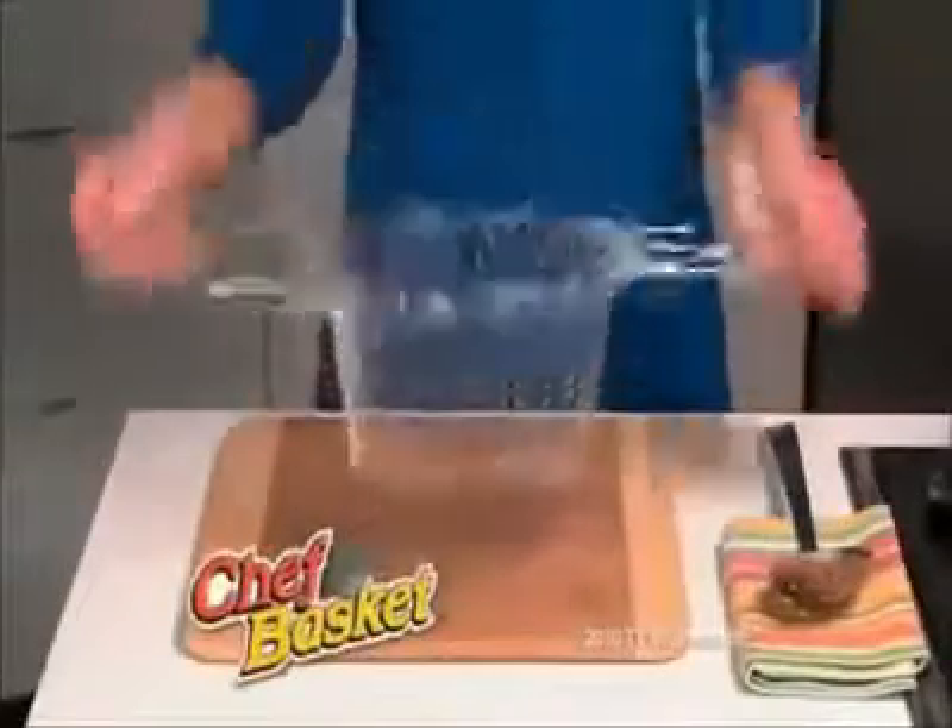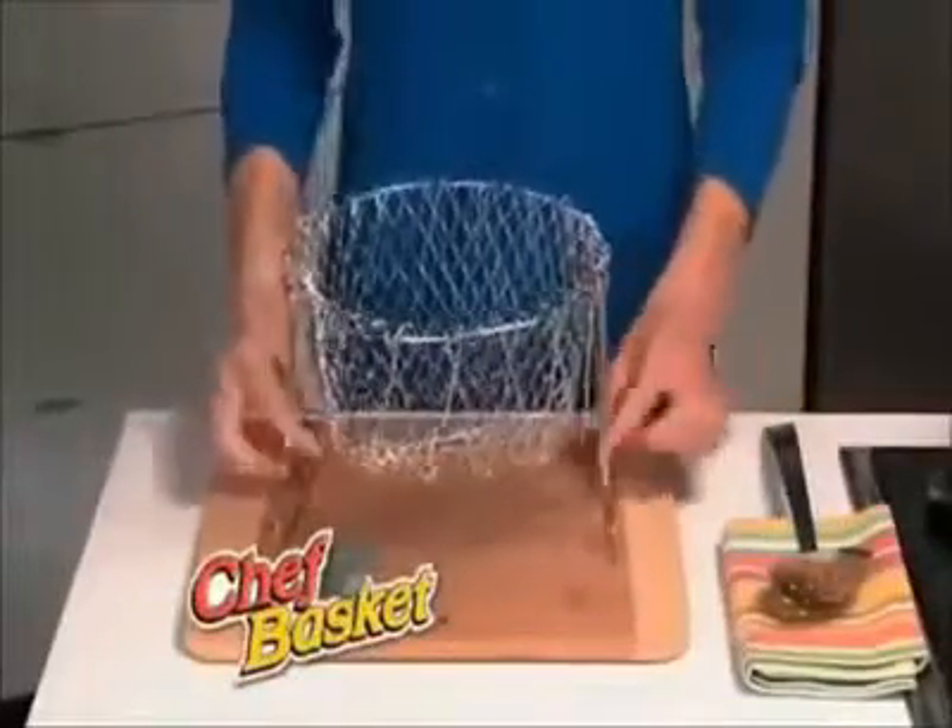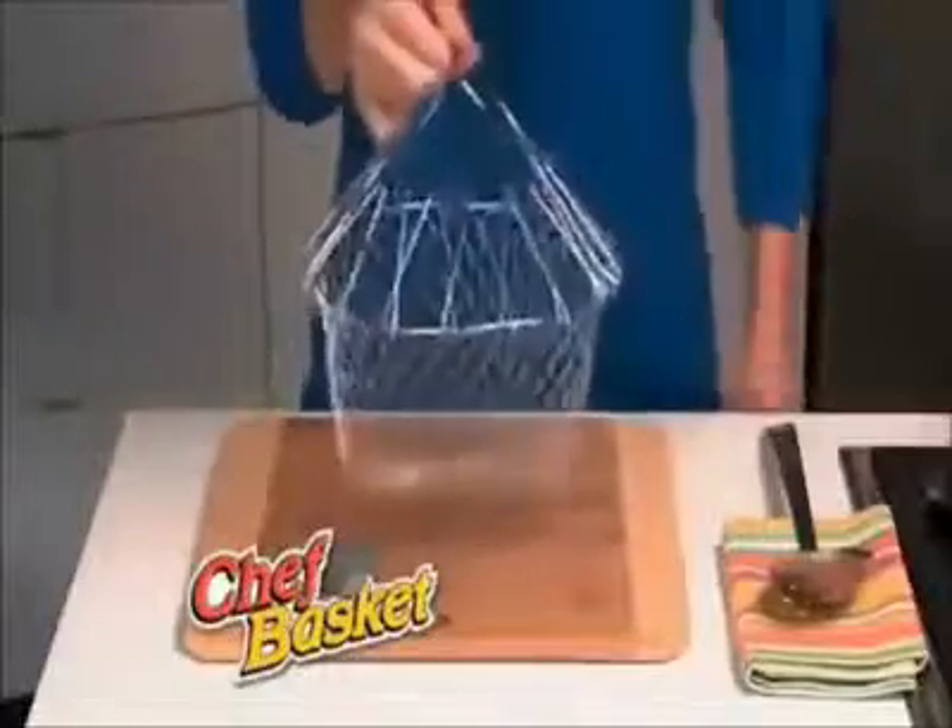Introducing the Chef Basket, the new cooking dynamo that transforms itself for dozens of everyday uses. Making pasta can be an adventure. Ouch! You have to grab tight with potholders. Oh no! There must be a better way!